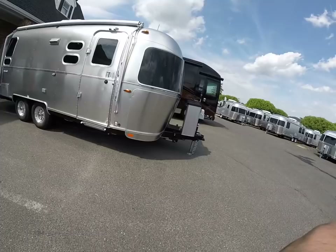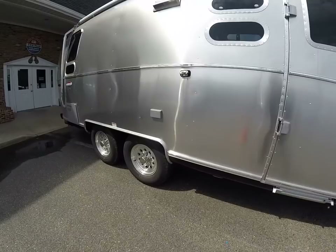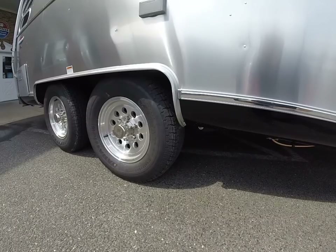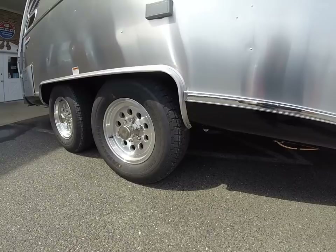Some exciting improvements Airstream made for this model year: now standard on the 23D and 23FB are 225/75R15 load range D Goodyear Marathon tires. The hubs are now Neverlube hubs and they upgraded the brakes from 10 inch to 12 inch.